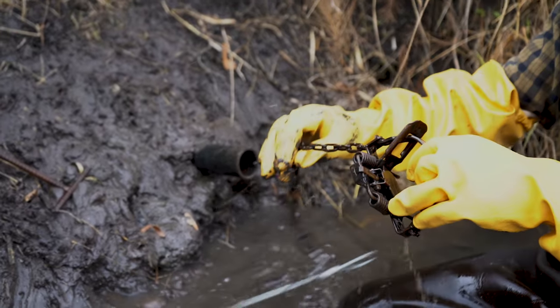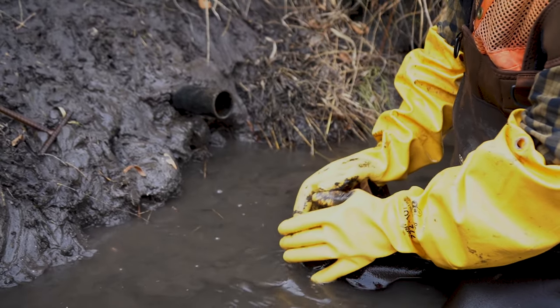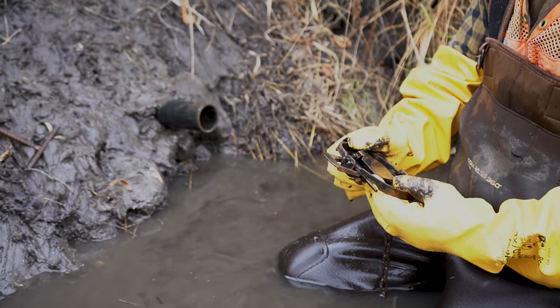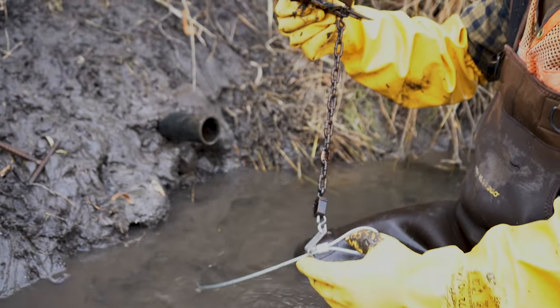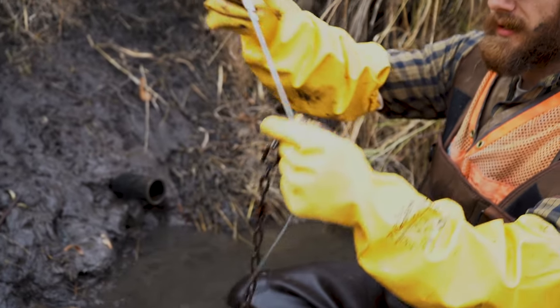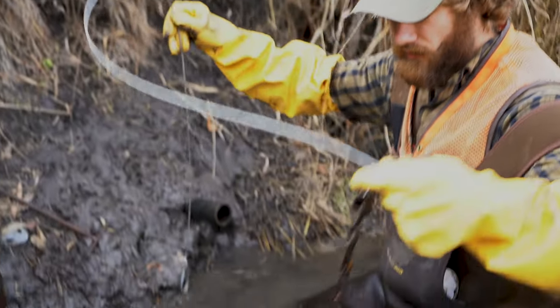And here we've got a Bridger 1.5 coil spring. You can find all this — everything we're using — on IronTrailTrapline.com. And this is our six foot, eighth inch slide wire that we're using for a drowning cable.